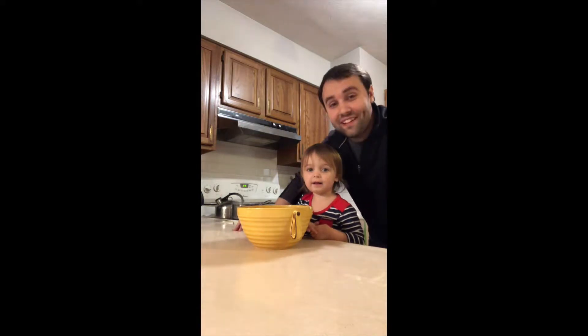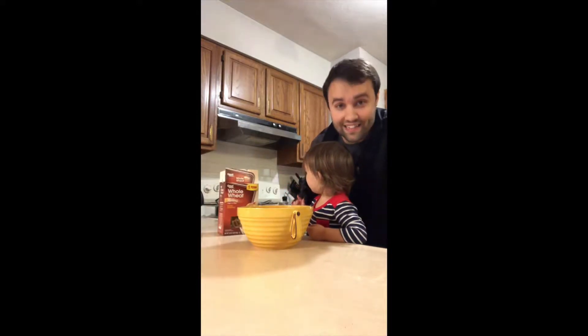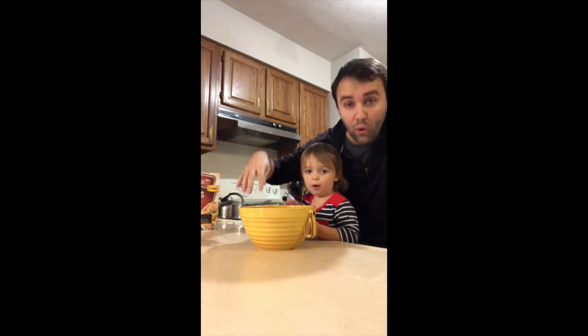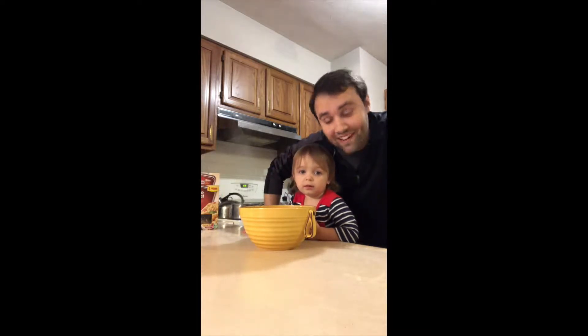On the stove right now we're making the pasta. It's hot, and what do we have here? A bowl. And we put the pasta in. Now we just need to find some ingredients to add.